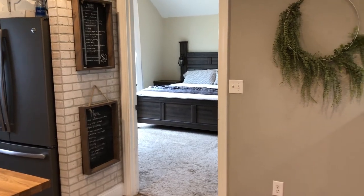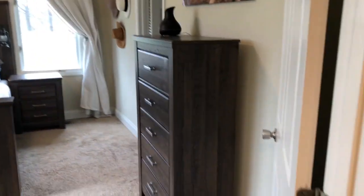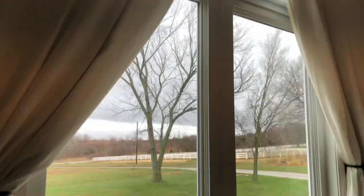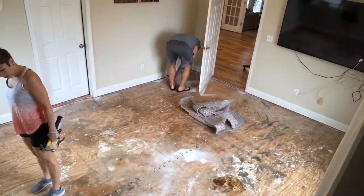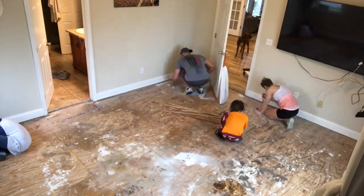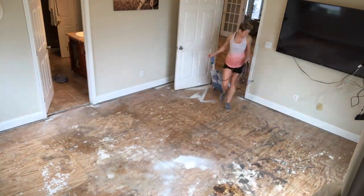Here is some before footage of our bedroom so you can see the layout and what we're working with. The original goal of this project was actually just to continue our laminate hardwood flooring into the bedroom — we had always bought enough, we just hadn't gotten around to it. So you can see here we're prepping the floor, pulling out all the staples. If you want an in-depth tutorial on how to install laminate hardwood flooring, click the link below.